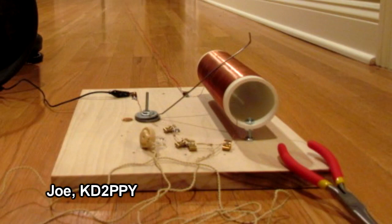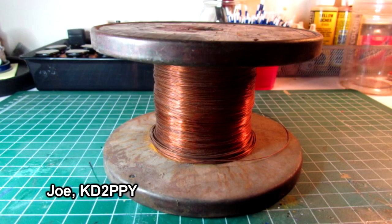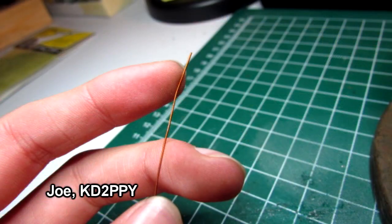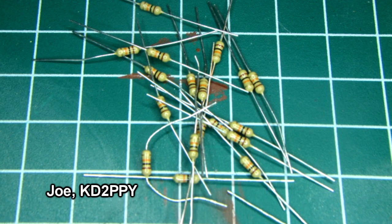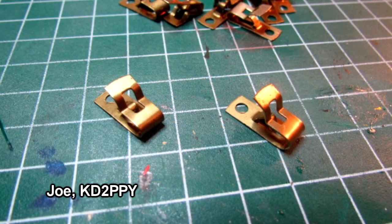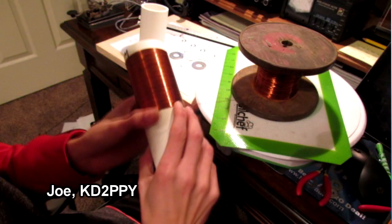Our last project tonight comes from Joe KD2PPY. Joe is 13 years old, a General class licensee, and he wanted to build an old-school crystal radio based on designs from turn-of-the-century books. One of the challenges was finding a high-impedance headphone — he found one. His grandfather had some copper wire to wind the coil, he had resistors from an Arduino kit, talked to his teacher at school who gave him some old clips for the radio, and he used a germanium diode. Here he is winding the coil on a PVC form, which took him about an hour.